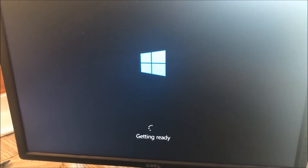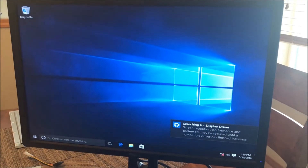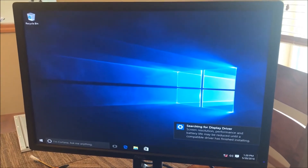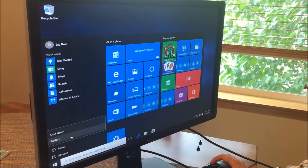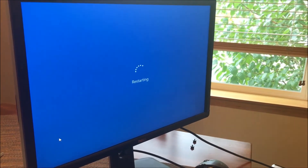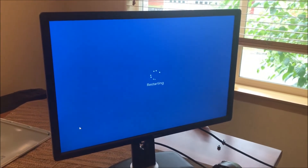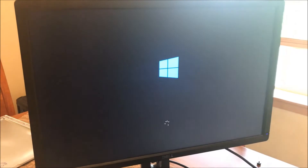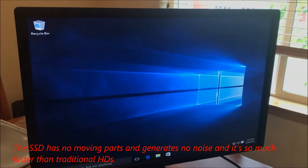The files copied over and the computer restarted. I want to show you guys how fast a restart with an SSD drive is — I've never seen it that fast. It's working! No password required, just like that.